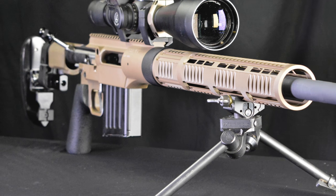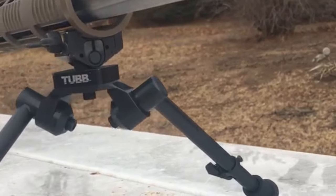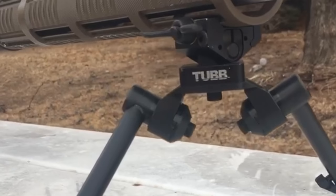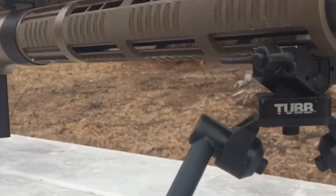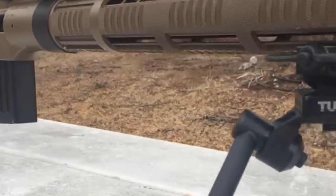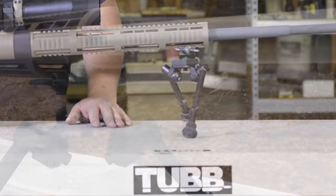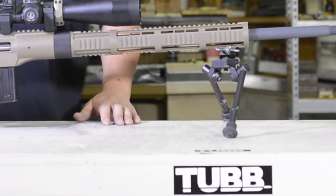Let's start from the front. We have the new Tubb bipod, which was introduced this year. It makes the versatility of this rifle even more useful simply because it's adjustable. It's got a lot of cant variation to it. The legs get wider. Typically, the more non-symmetrical you use it, you'll notice it's not a symmetrical bipod like the rest of them.